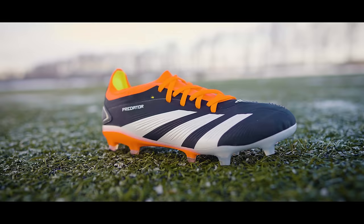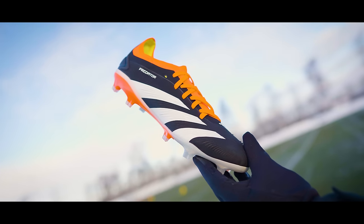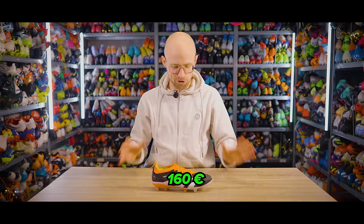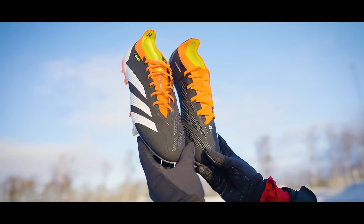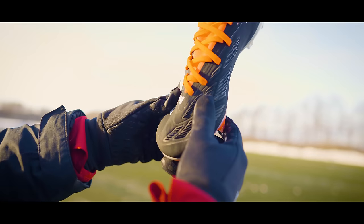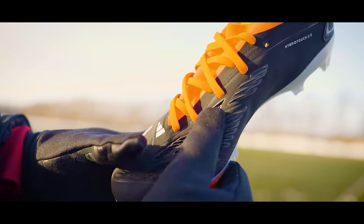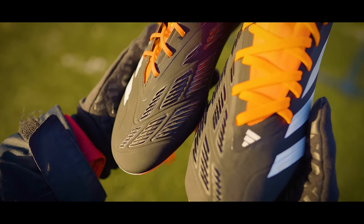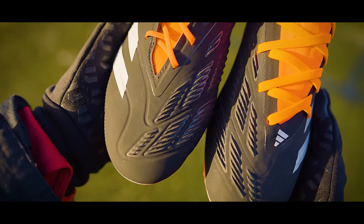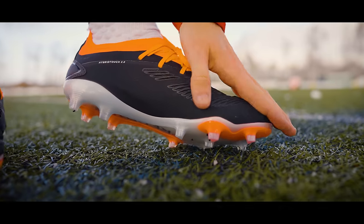Then there is the Predator Pro, which you'd also know as the old .2, and it's actually a full 100 euros cheaper than the Elites at 160 euros — and you can tell. To be fair to Adidas, they've tried to get the Pros as close to the Elites as possible by still giving us a HyperTouch 2.0 upper and the StrikeSkin SL rubber fins. At a full 100 euros less, you still get the same upper material as the Elites, and also that lovely stickiness on the ball from the StrikeSkin fins. However, the HyperTouch package here does feel different.